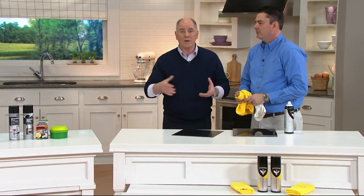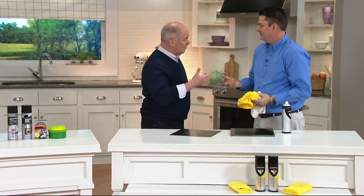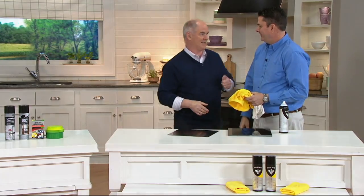I'd put one can out in the garage for your automobile — that's where the product originated — and one for use in the bathroom and kitchen areas. Dan, thank you for bringing it to QVC and bringing it to us at this price.